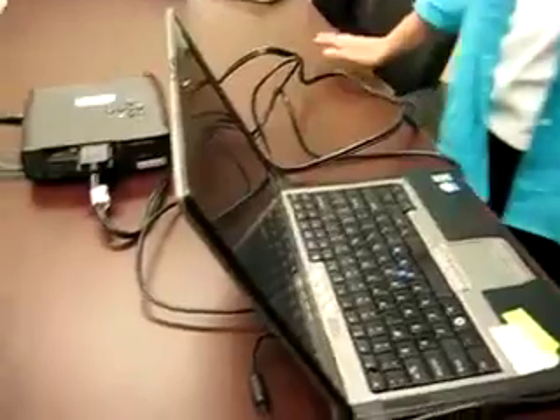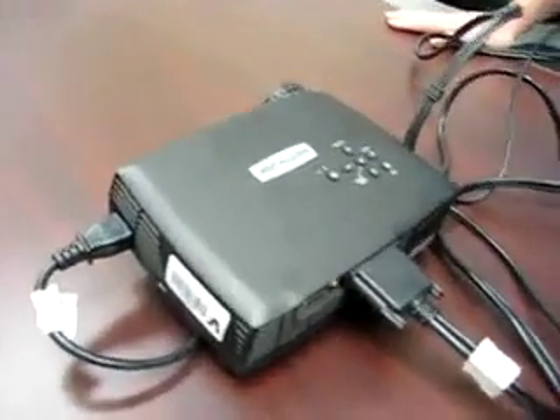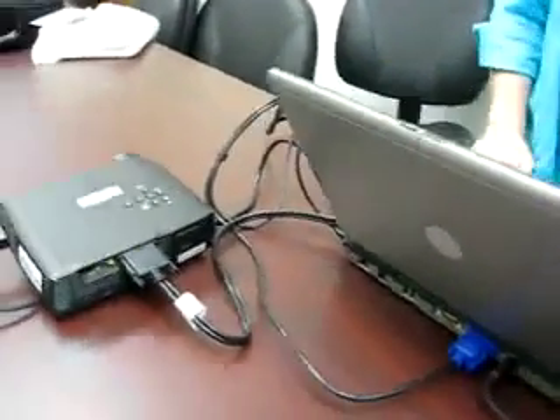Then go ahead and turn on your laptop, just as you normally would. While your laptop boots up, just wait for your laptop screen to appear on the wall. In many instances, simply having the connection will bring the screen of your laptop up.